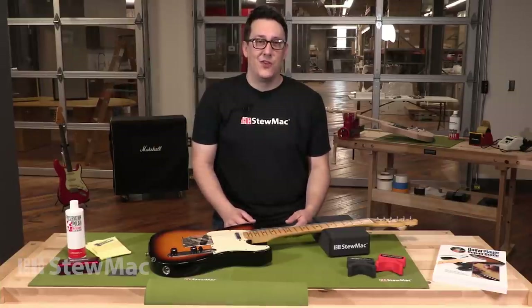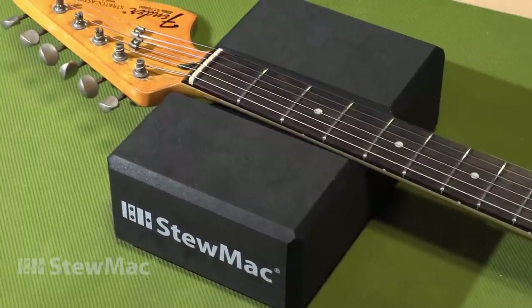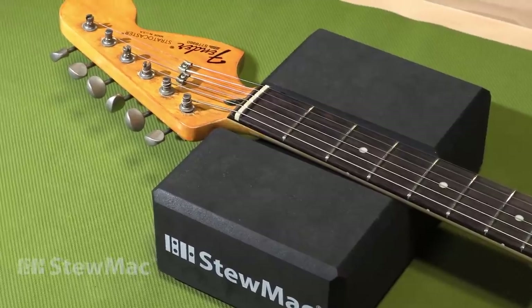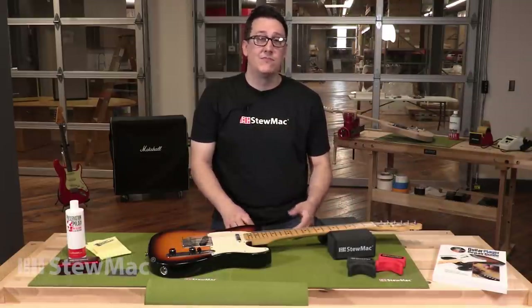Next up we have the high-low featherweight neck rest. It can be used for working on frets, repairing the nut, or even something as simple as just changing the strings. It's also very portable, so you can use it on your workbench, kitchen table, wherever.